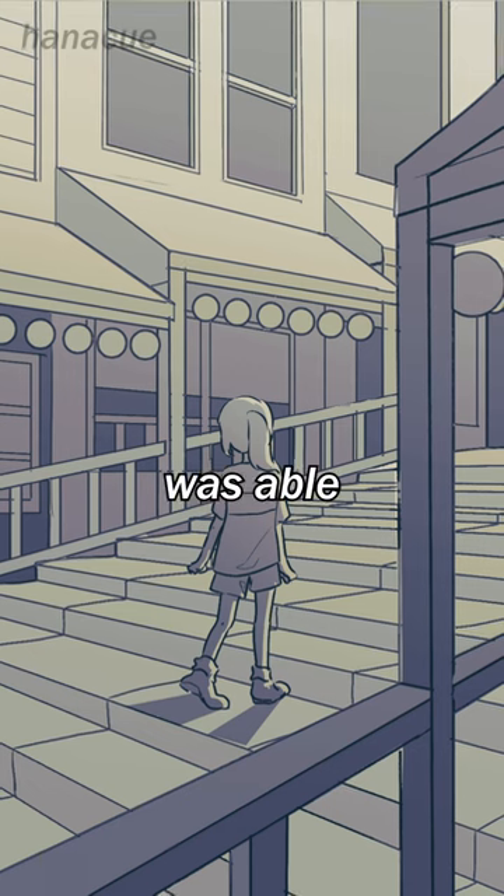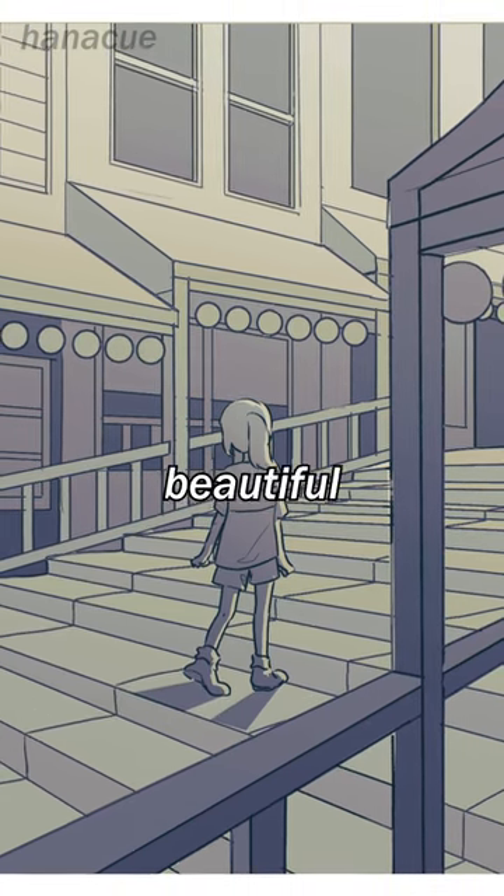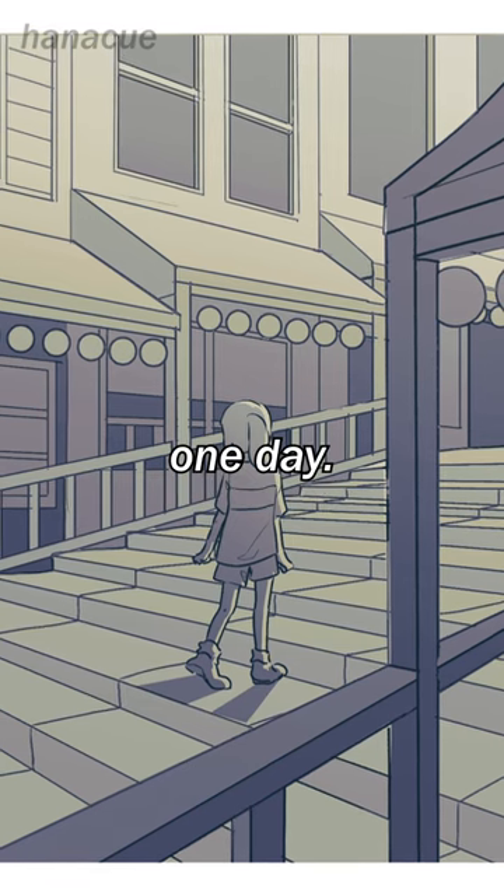Overall, I was really happy that I was able to recreate a beautiful scene and gain confidence that I can create my own beautiful sceneries, backgrounds, and images one day.